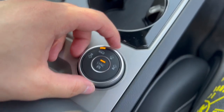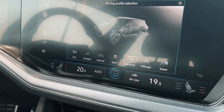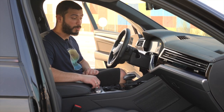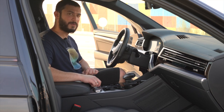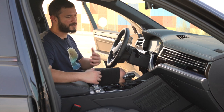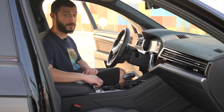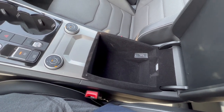You get two knobs: the one on the right controls the air suspension with three levels, and the one on the left lets you change between drive modes. You get normal, comfort, eco, sport, individual, off-road, and snow mode — plenty of modes. This shows how the Touareg is capable on all types of terrain. If you're going to take it to the desert it can handle that, but you're not going to go dune bashing with it. It's nice to have those off-road modes for something a little bit extra. For storage, you get plenty — it's decent.